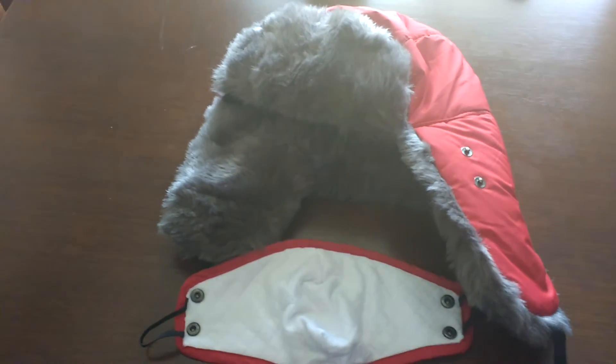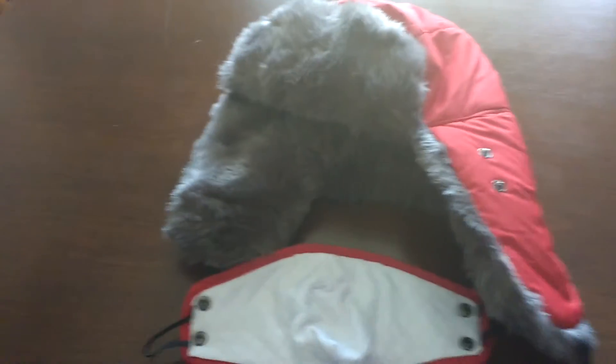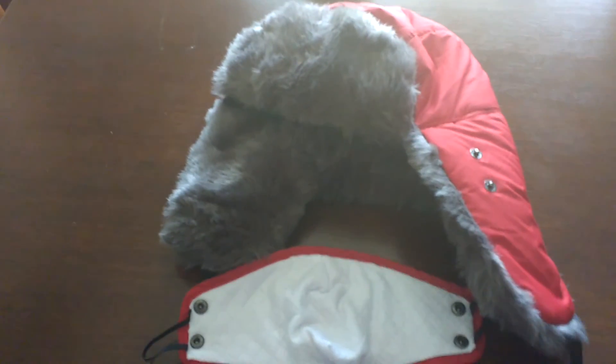I totally love this hat and I will continue to use it for as long as I can.